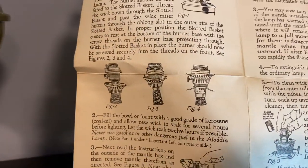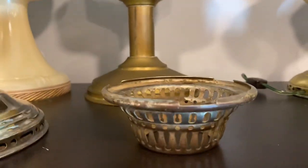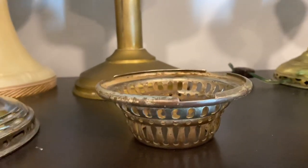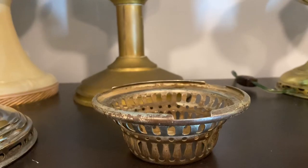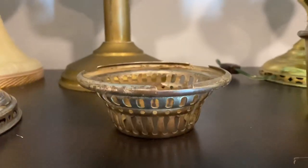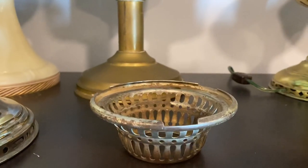The instruction manual does show references to the adapter piece, which is right over here. This would allow the burner to fit onto a hanging lamp, four-post hanger. There's a wall bracket that twists onto this that screws to the wall, and then there's a birdcage lamp or birdcage floor lamp as well.